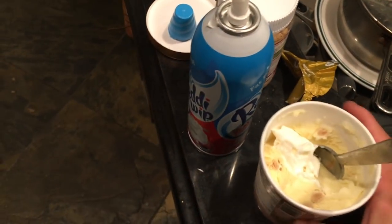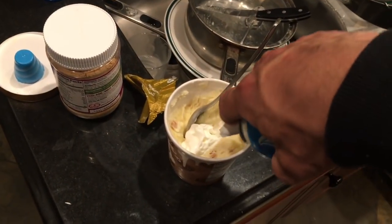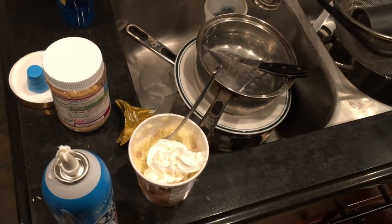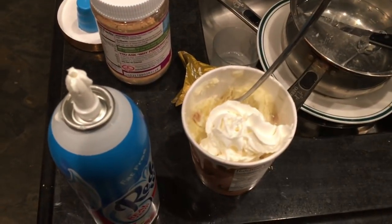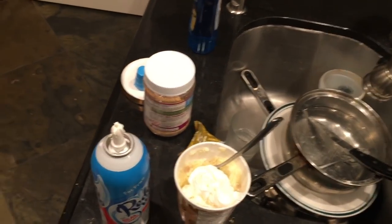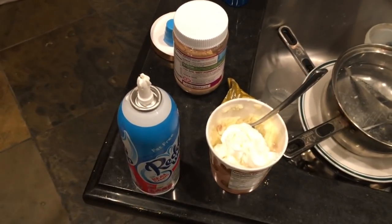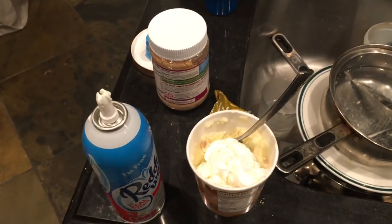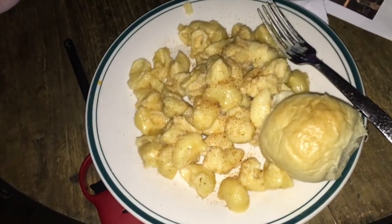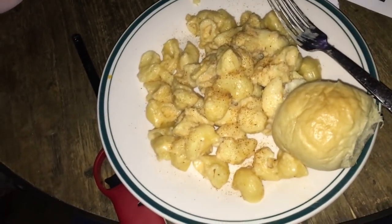Can't help it — the Halo Tops are screaming my name. Going with the cinnamon roll flavor, adding my whipped cream topping. This flavor is delicious — the best of the bunch. Pancakes and waffles flavor is kind of gross. Might mess with some more mac and cheese but it's past 11 p.m.